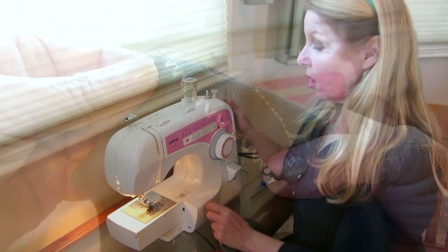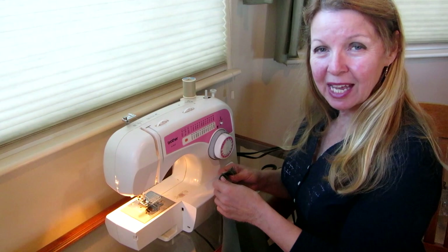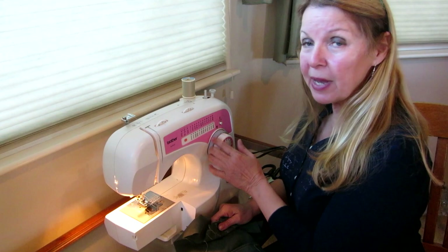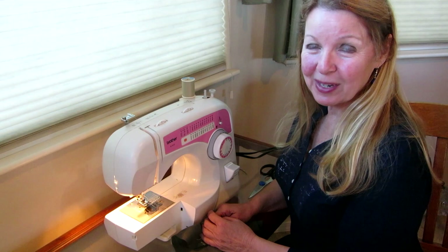Try practicing with these — get some scraps of fabric and try all the different stitches until you find the ones that you like. But remember, at the end of the day, put it back on the plain average stitches because that's probably what you're going to use the most. You can have a lot of fun with a Brother sewing machine and it isn't very expensive. Learn more at alaskagranny.com. Please subscribe to the Alaska Granny channel.